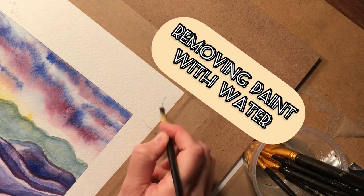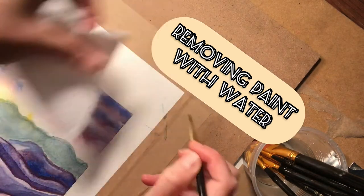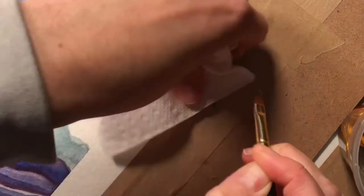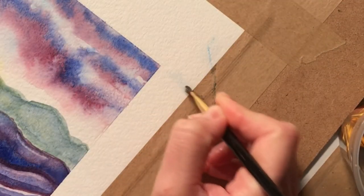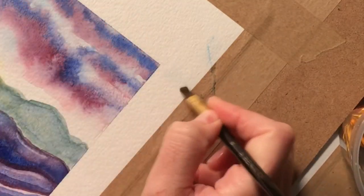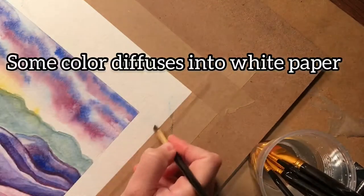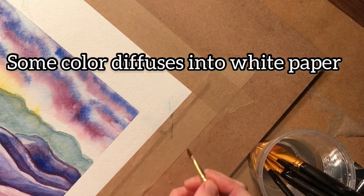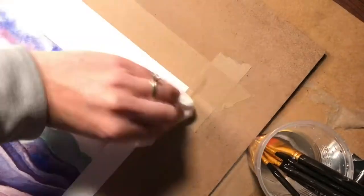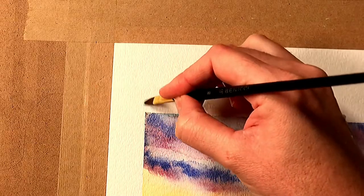Here you can see some blue paint. I'm using a wet paintbrush with firm bristles to try to remove it, and also blotting with a paper towel. Because this blue is so dark it was not fully effective, but it definitely subdued it a lot. I'm going to show you another technique at the end that will be a little more effective. Where the spots were smaller, this method worked really easily.